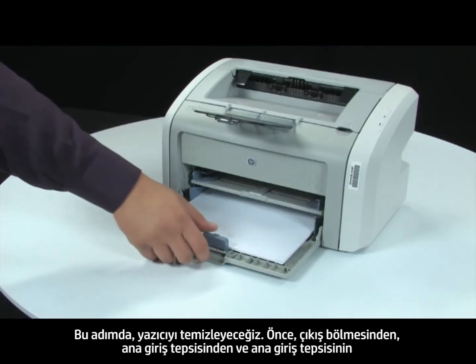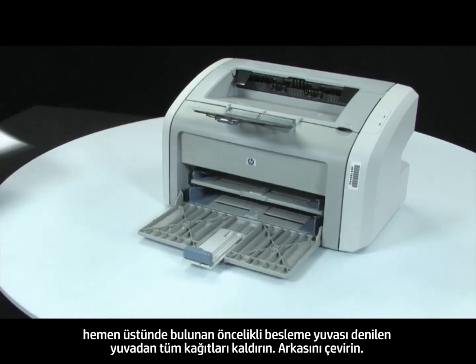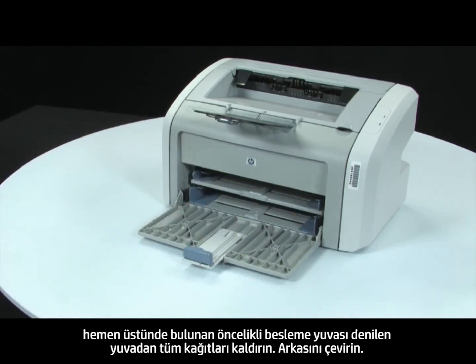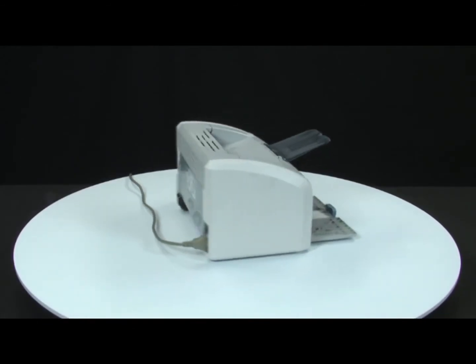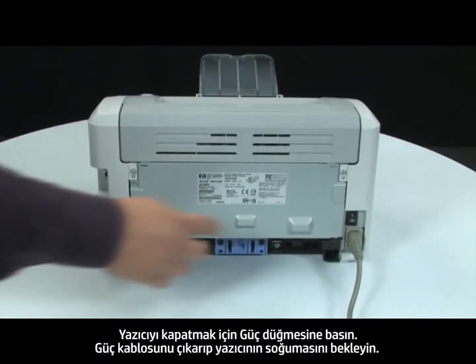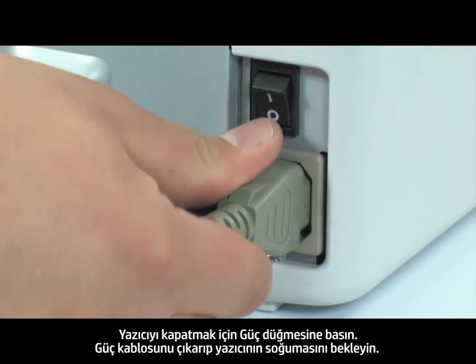First, remove any loose paper from the output bin, main input tray, and the slot located just above the main input tray called the priority feed slot. Turn to the back. Press the power switch to turn off the printer. Unplug the power cord and wait for the printer to cool.